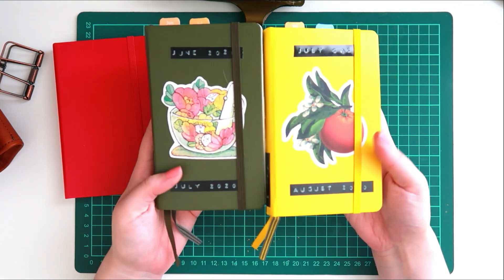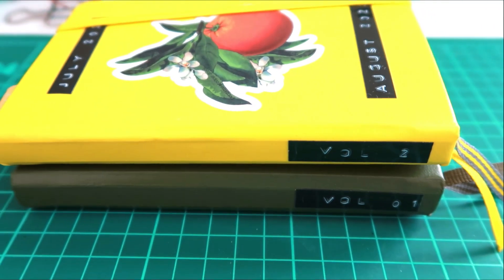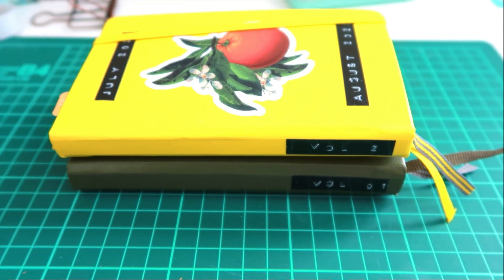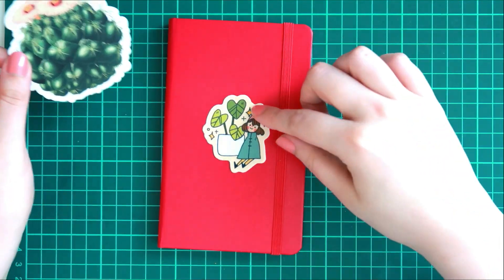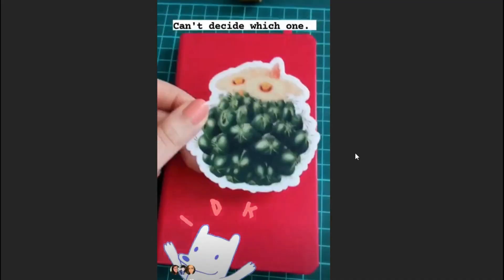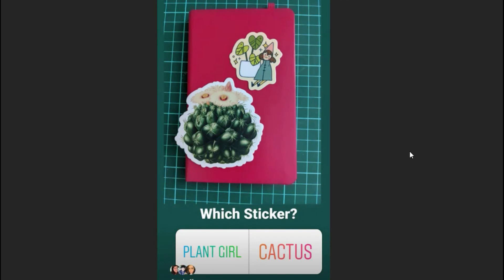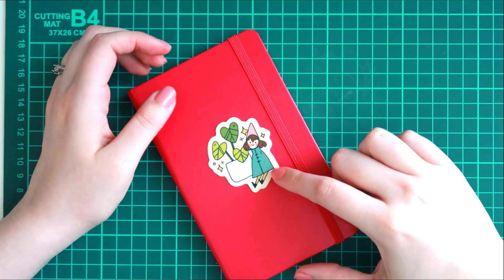I love how these look and I love how many color options I will have for a while before I want to start repeating colors. Here I am trying to decide — I had put up a poll on Instagram on which one you guys thought I should pick, and I chose the plant girl because that's the one that won, and personally I think that's the one I would have chosen too.